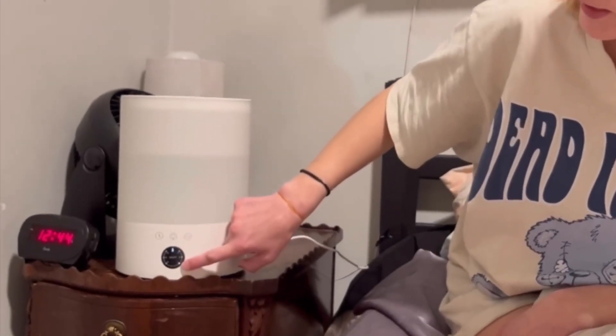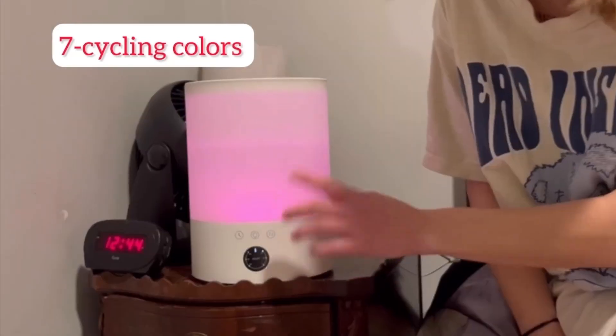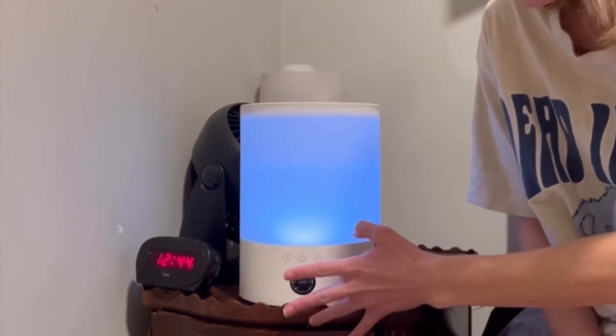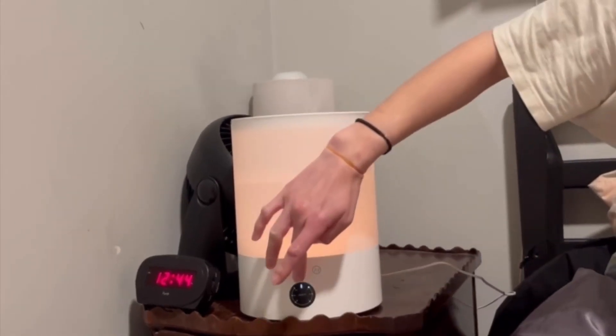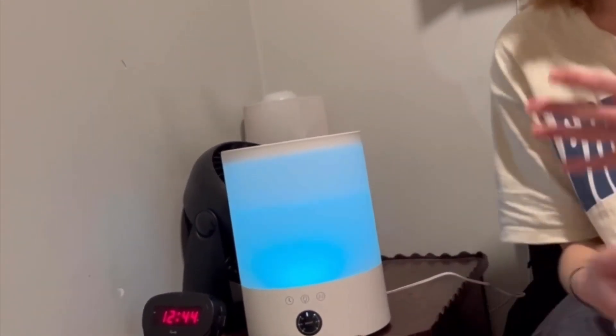This middle button is the light. The first time you hit it, it cycles through all seven colors over and over again. If you hit it twice, it'll pick one solid color. If you hit it three times, it'll pick the color for you. I don't know why — it's just the way it works, but it is what it is.